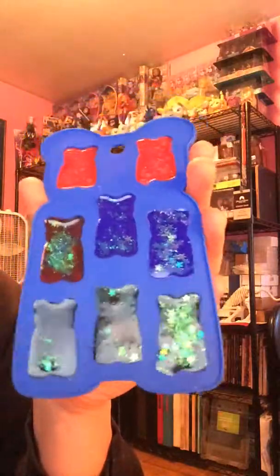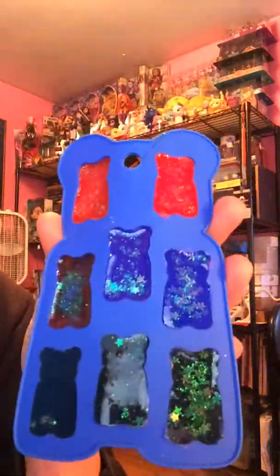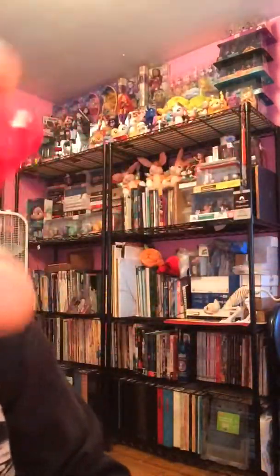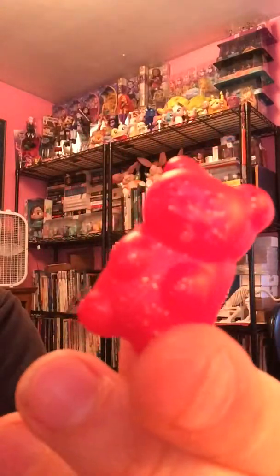These ones actually de-molded really fast. There's still a very slight tackiness because supposedly it takes 24 hours to fully cure. So you just slide them out like this. I used red acrylic paint — I mixed the glitter and the stars inside and it makes a nice, kind of thicker color. It's not so translucent but I like it.